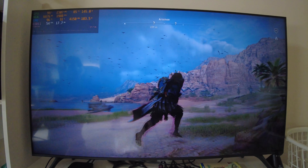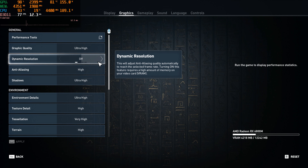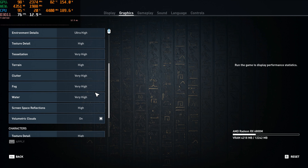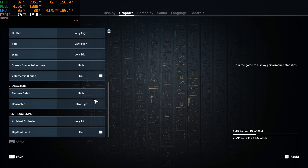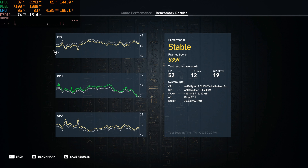Now the last setting — ultra high. Actually kind of surprised texture detail doesn't have an ultra high setting, but that's what they chose to do. Now let's go do a benchmark. Ultra high benchmark is all done, and it didn't do as bad as I thought — it barely changed. We went down to 52 from 55, so that's barely noticeable. It actually looks even smoother in the frame times — it says stable again. We averaged 52.